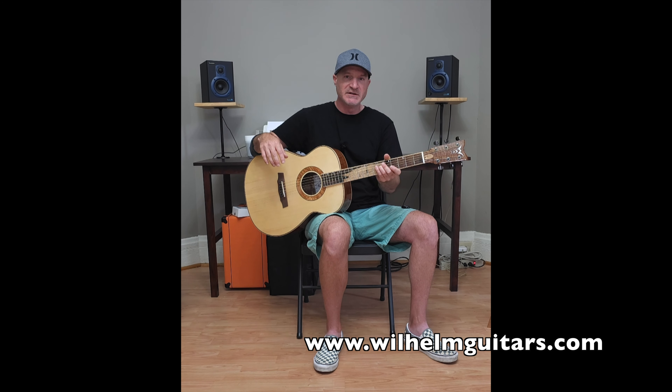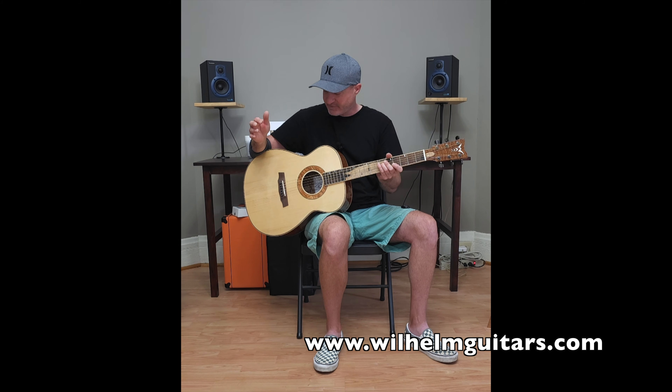This guitar is stunning. It sounds amazing. It's one of my favorite guitars that I've ever made. It's a really special instrument, and I'm just going to do a demonstration with some chords and a little bit of fingerpicking so you can hear what it sounds like.